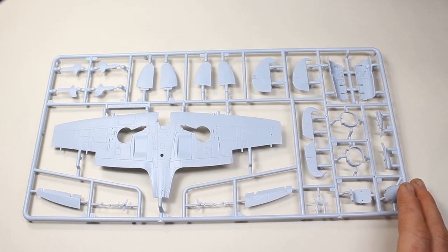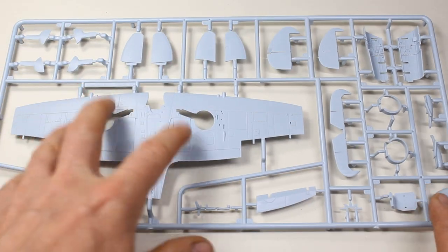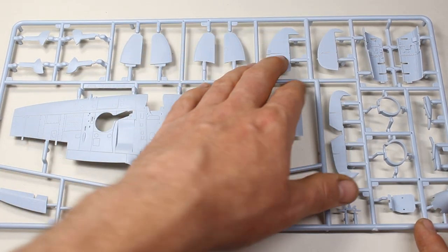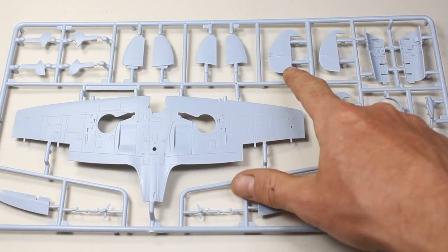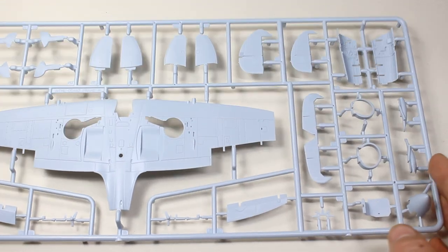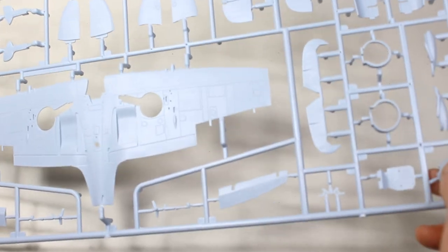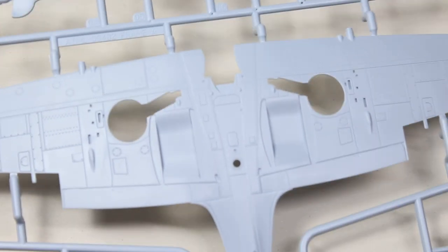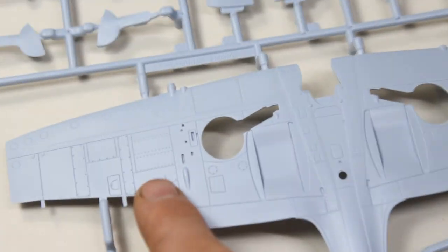So that's the first sprue with the fuselage, and now we've got another large sprue here which caters for the main part of the wing. Horizontal stabilisers, rudders — you've got two different types here, one's quite a lot fatter. And again, I'm not seeing any problems with any of the moulding here. There's a good amount of refined detail on the underside of this wing with some nice rivet details coming in there.